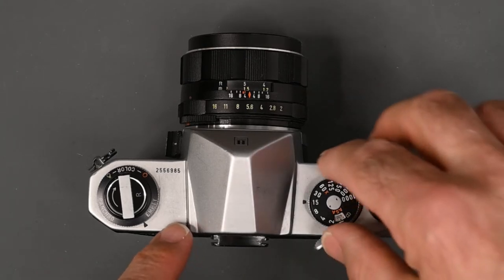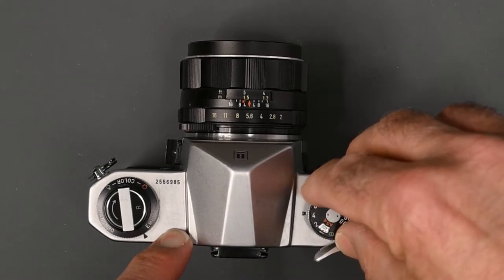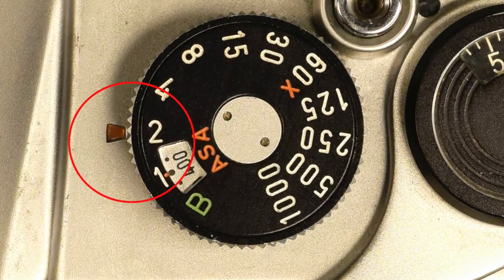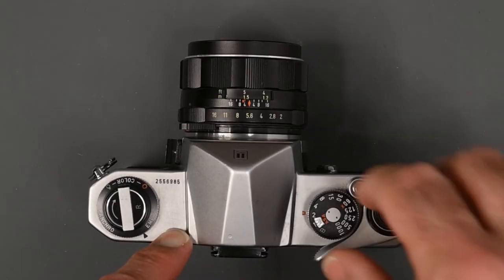The ISO right now is set for 400. The shutter speed is at a 15th. I'm going to turn it to an eighth, a quarter, and when I get to a half-second exposure, that indicates that with 400 speed film, a half-second is out of the meter's range. It won't meter down that low.